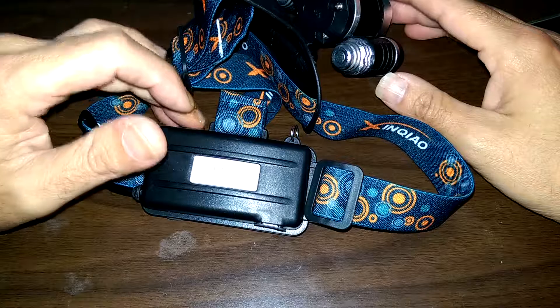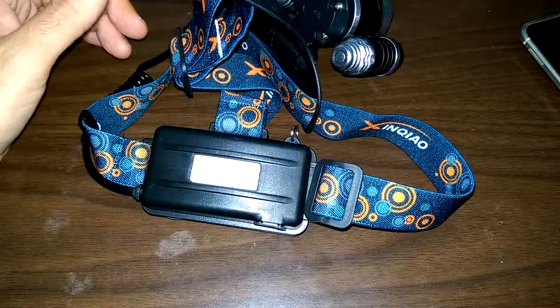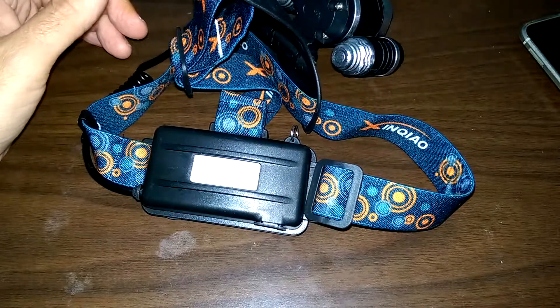If you're looking to pick up a headlamp for a reasonable price — I consider $23.99 dirt cheap — I definitely recommend this one. You can click on the link in the description if you want to pick one up. Thank you for watching, and till next time, take care.